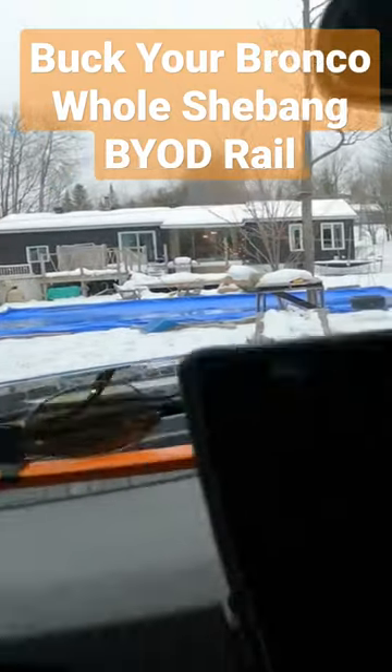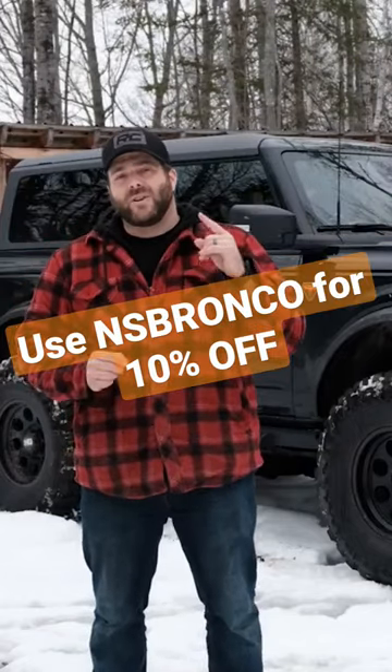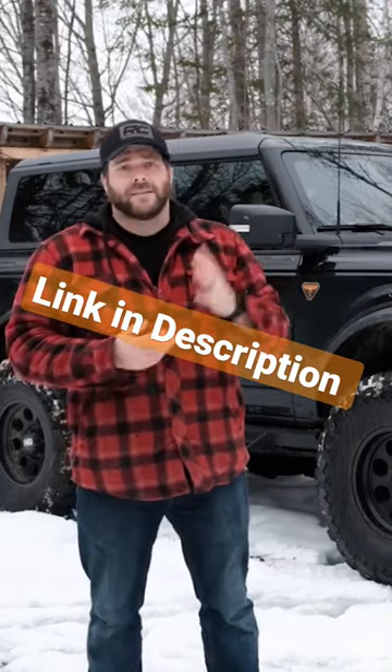They're solid, easy to install — it's one screw — for $150 you can't go wrong. Great company, and they gave me a discount code for you guys so you can save 10% by using nsbronco at checkout. Link in the description and the code is there as well, so make sure you use it.